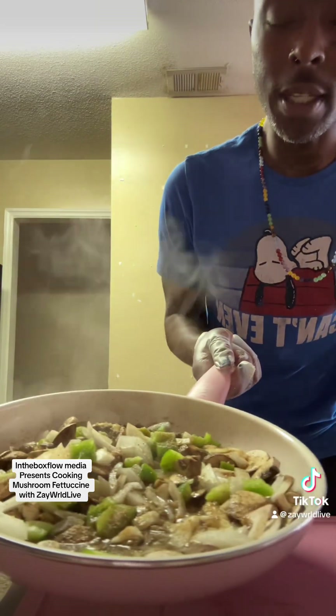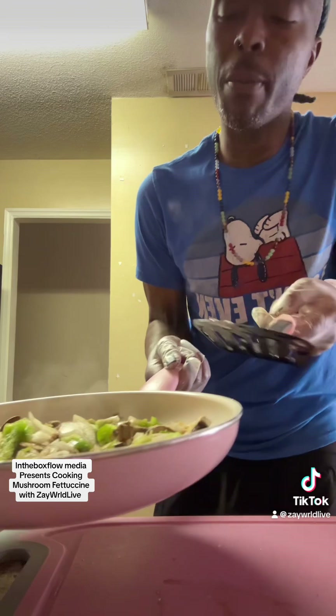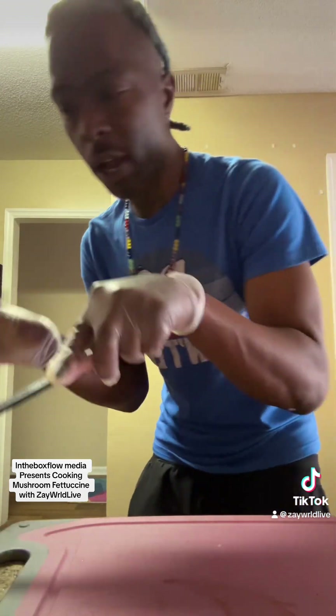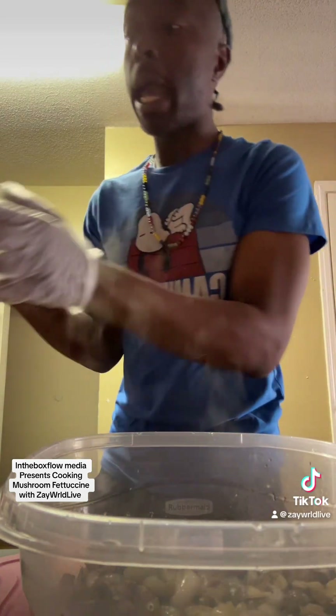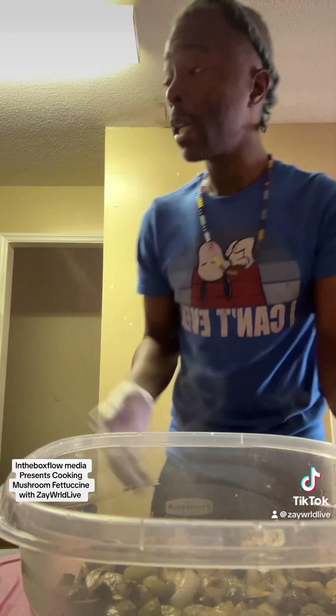This is my fettuccine — well, not the noodles yet, this is the mushrooms, the onions, the bell peppers. I put garlic powder, garlic salt, pepper, butter, and Worcestershire sauce to give it flavor. I'm going to cook it until it's soft and brown, then start my other process, which is the cheese sauce. Now I got my mushrooms soft — still close to raw, because I don't want to take the nutrients out of my vegetables. So I'm about to add the butter to the pot, put the mushrooms back in — which is my meat — then add the cream, half and half.